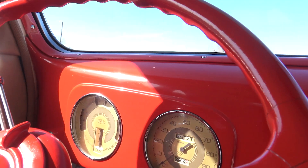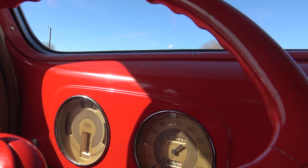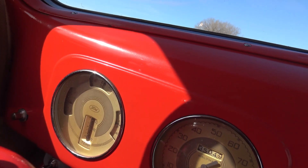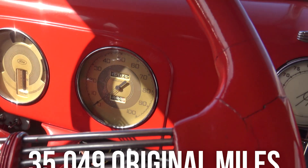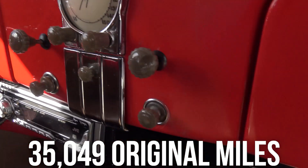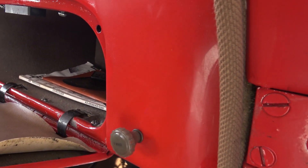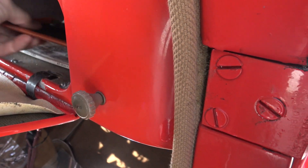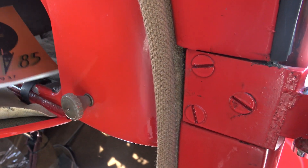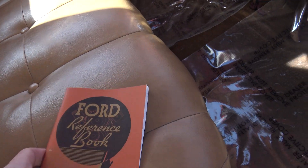As far as our gauges go: the gas gauge works great, oil pressure is about 25 pounds after it's all warmed up, temp gauge works, amp gauge works. It's got 35,049 miles on it. It's got an aftermarket JVC CD player that works as well. Inside the glove box there's a little information — looks like a brochure from the original owner's manual, 1937.